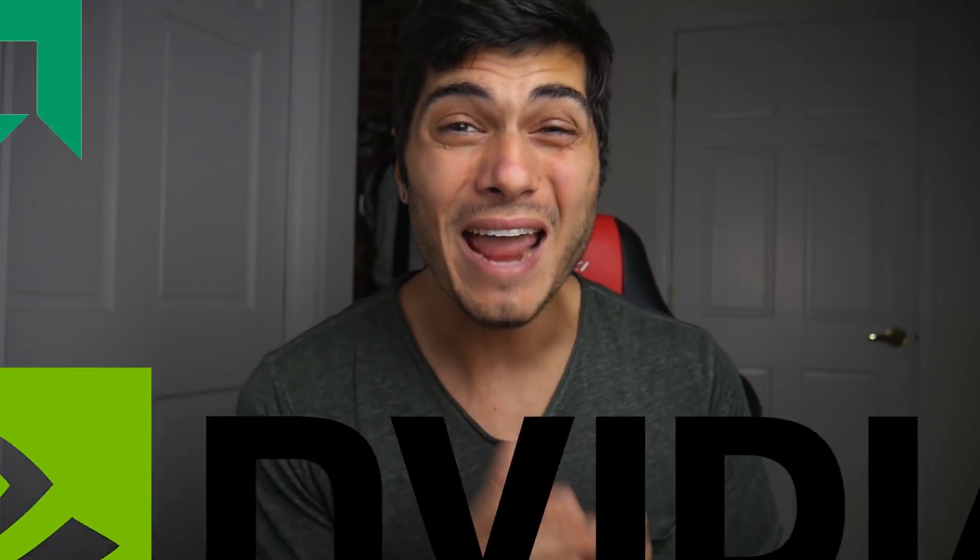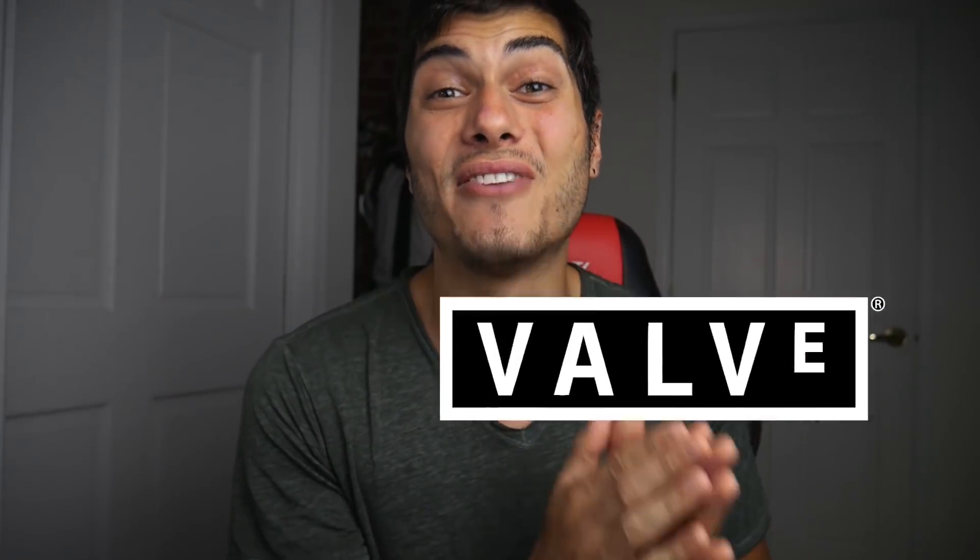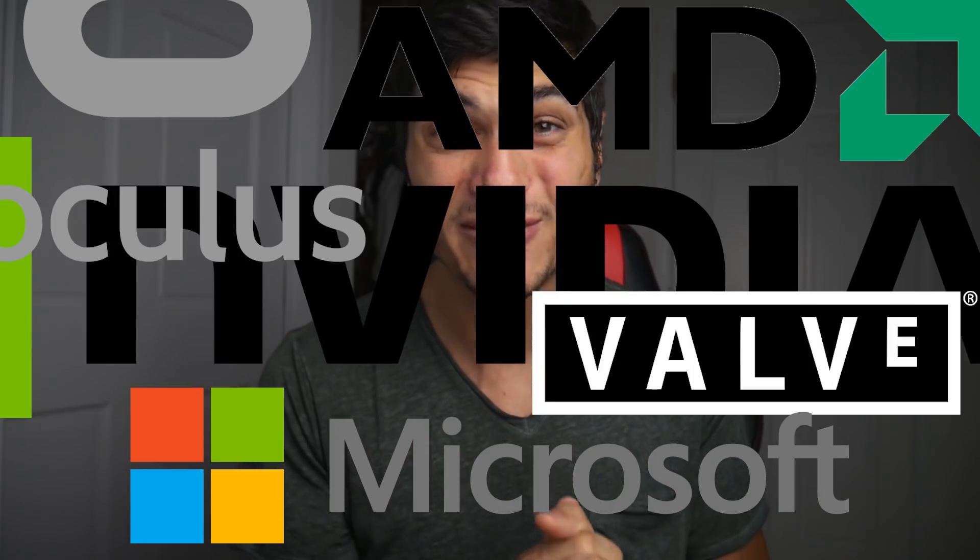Hey guys, so when Nvidia, AMD, Oculus, Valve, and Microsoft all get together in a consortium, that means something very, very interesting has to come out.